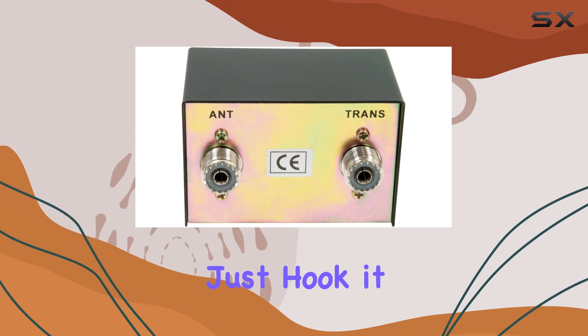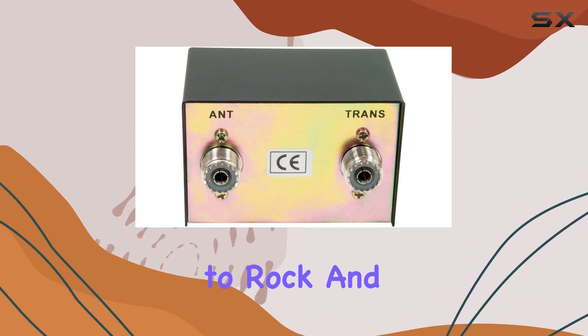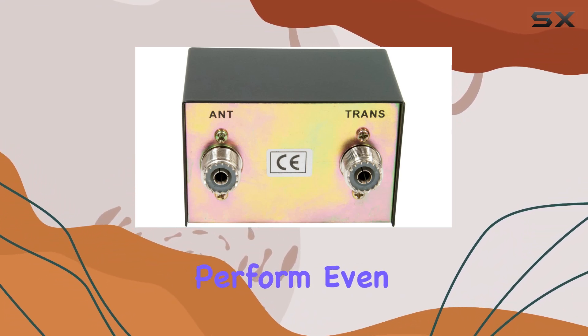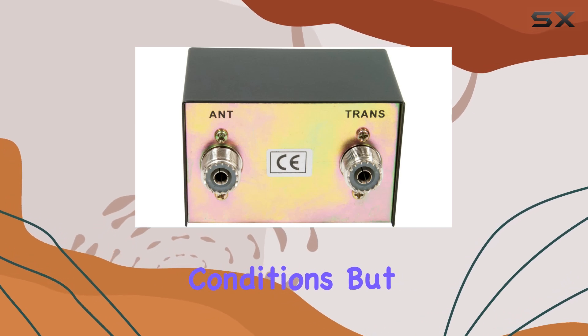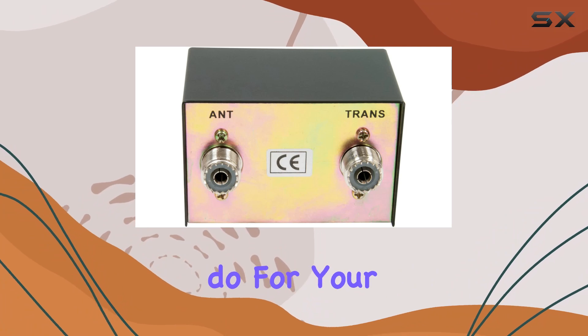Installation is a breeze — just hook it up between your radio and antenna, flip a couple of switches, and you're ready to rock. And thanks to its water-resistant design, you can trust it to perform even in less than ideal conditions. But let's get down to the nitty-gritty: what does this meter actually do for your CB experience?